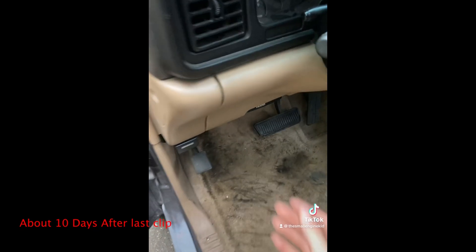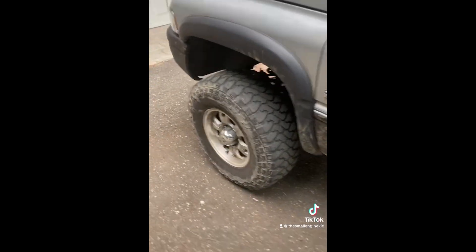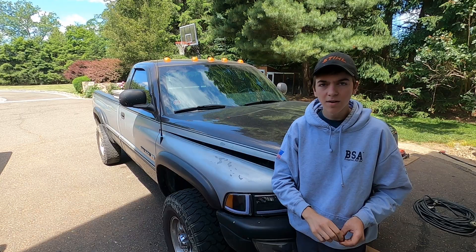If it ain't one thing, it sure is another. Right after I put a bunch of work into the truck — replacing the rocker and fuel pump and stuff — it starts to get a rod knock.